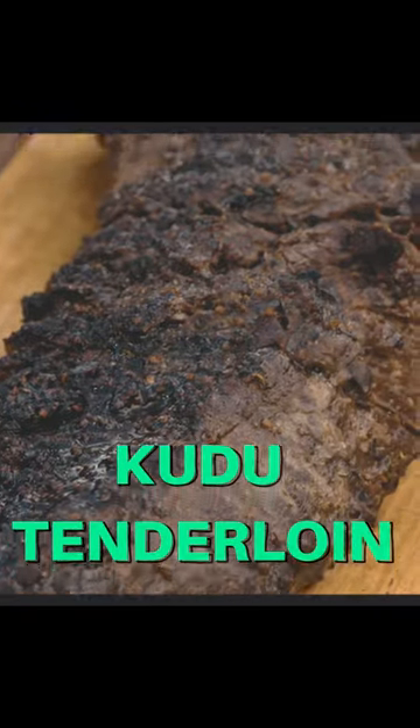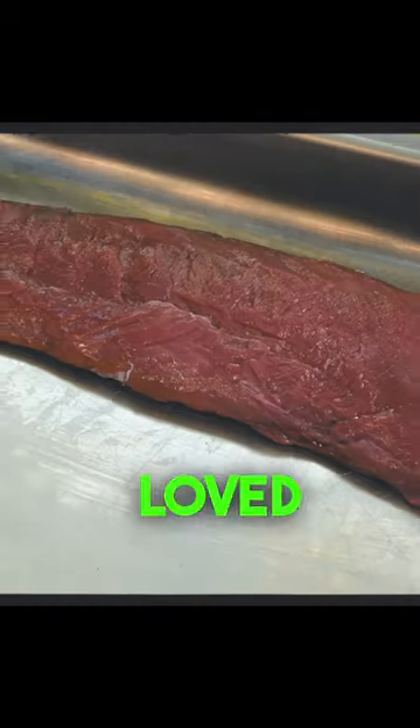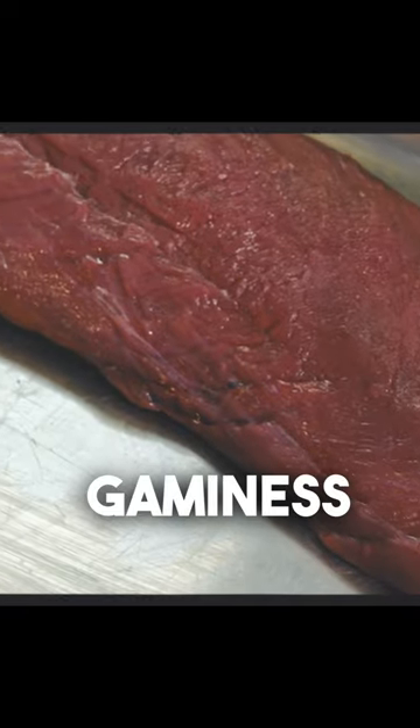This is a kudu backstrap — one of the tender parts of the kudu. Kudu is widely distributed in South Africa, loved for its sweet, soft, premium quality. Some say it's similar to venison, with a slight bit of gaminess.